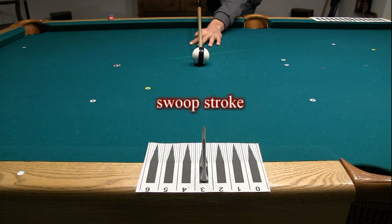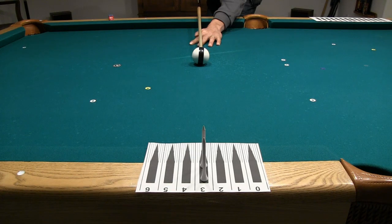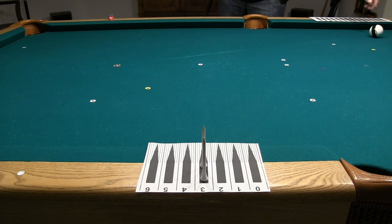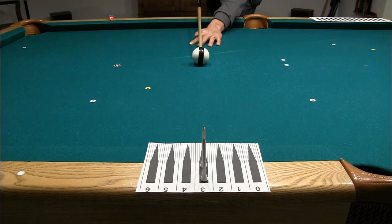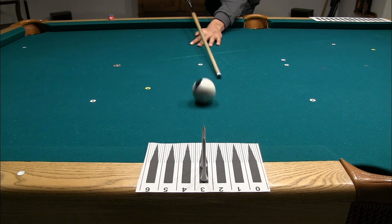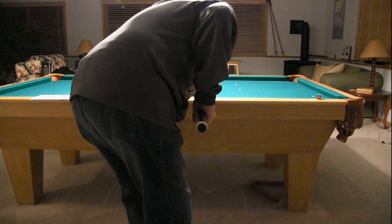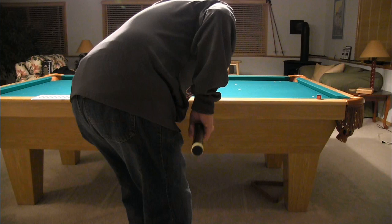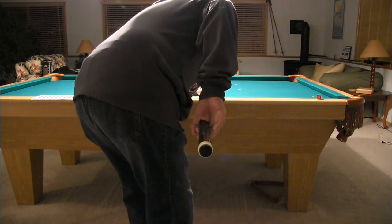Let's start by demonstrating a swoop stroke. The cue is aligned center ball, and the desired amount of tip offset and spin is created during the stroke with a sideways motion of the tip. Here's a view from behind. The swoop can be done completely with the arm, or with the help of the wrist, as demonstrated here.